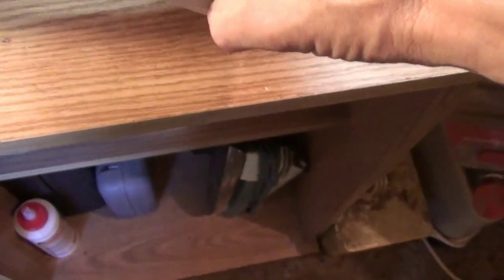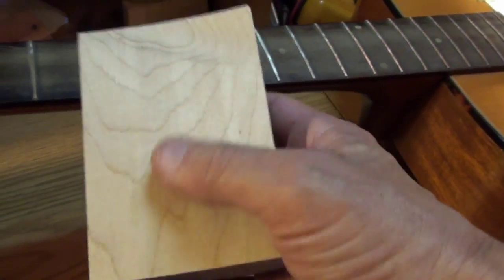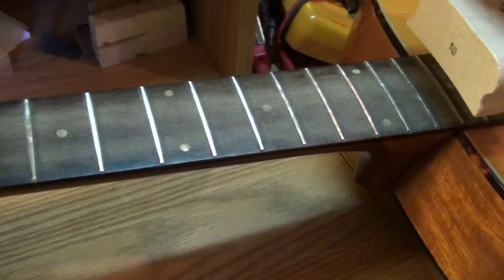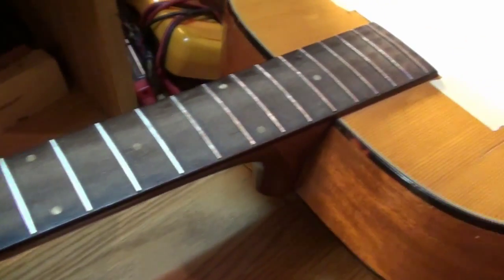Now, the next step — radius blocks. It's a 10-inch radius, so I have a 10 block here. I'm going to put double-sided sticky tape on here, put sandpaper on, and go back over it. That will put the arch back in the frets. The next step after that is going to be crowning. I've got to find a crown file that fits. Sweep all that material off first, then put sandpaper on the radius block — same procedure, up and down the entire neck.